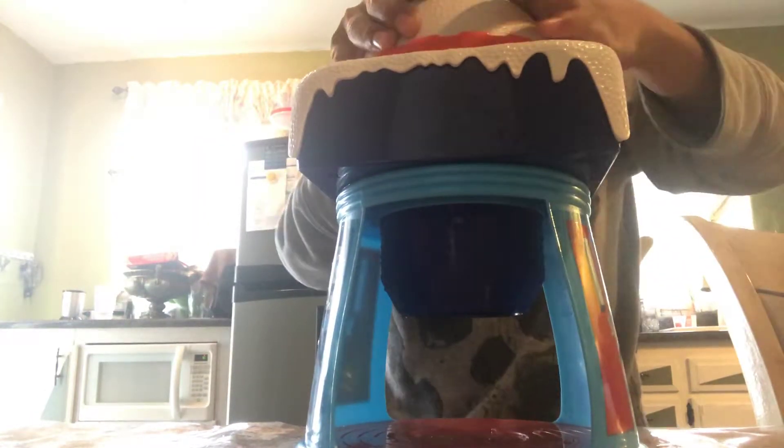Now you want to put the top on, and this is the hard part. You want to get it right — you have to pull it down, and pulling it down is super hard. You probably need a parent to help you. Oh, there — I got it!